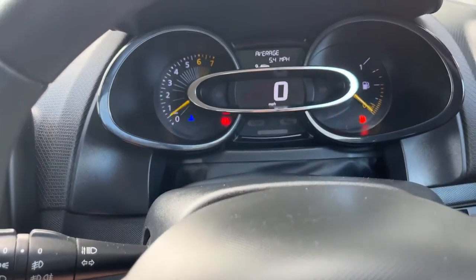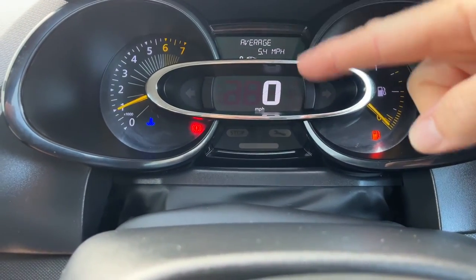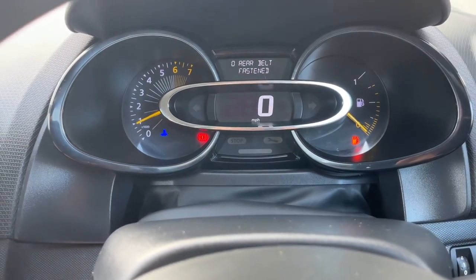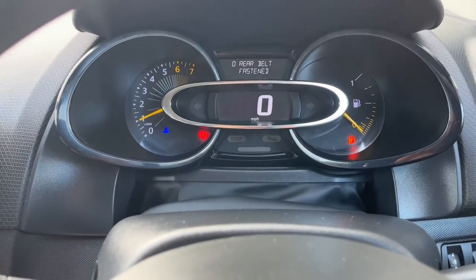Start the car up — as you can see, no 'service required' and no orange spanner light. So that is the Renault Clio 2013 onwards service reset done. As ever, make sure you like and subscribe and we'll see you on the next one.